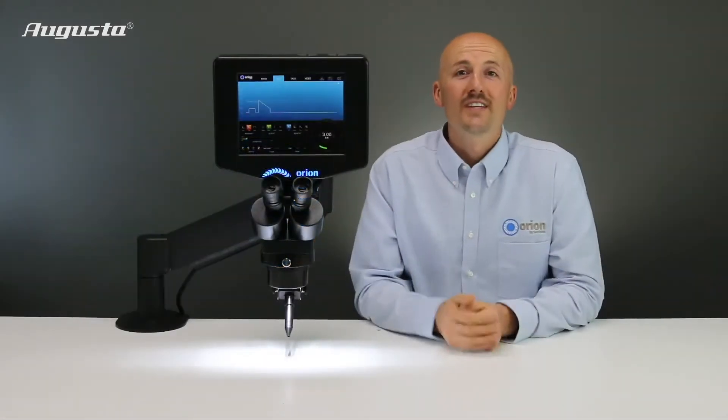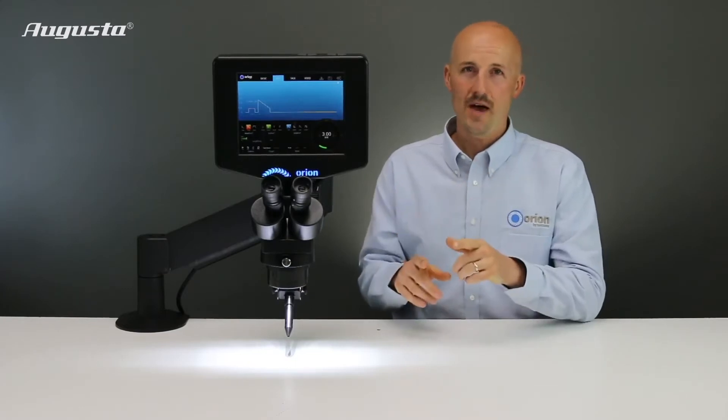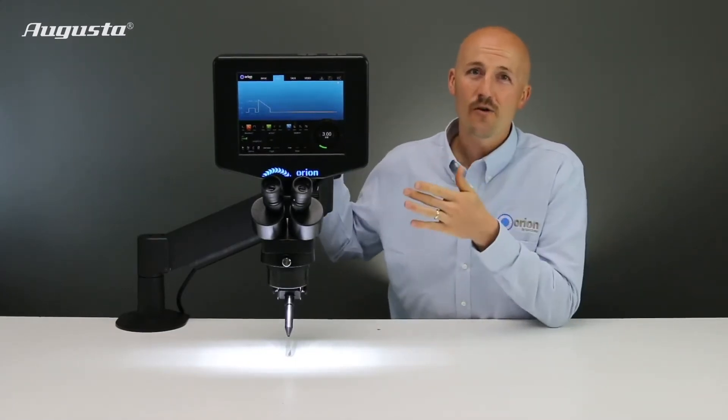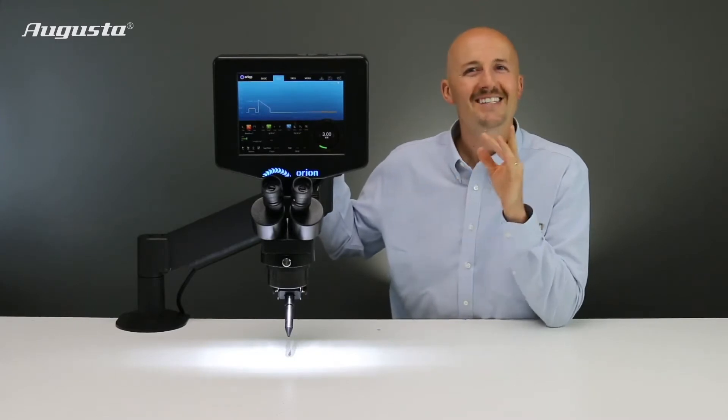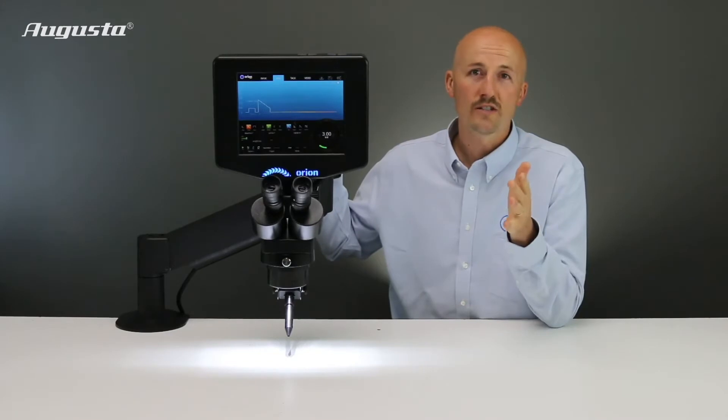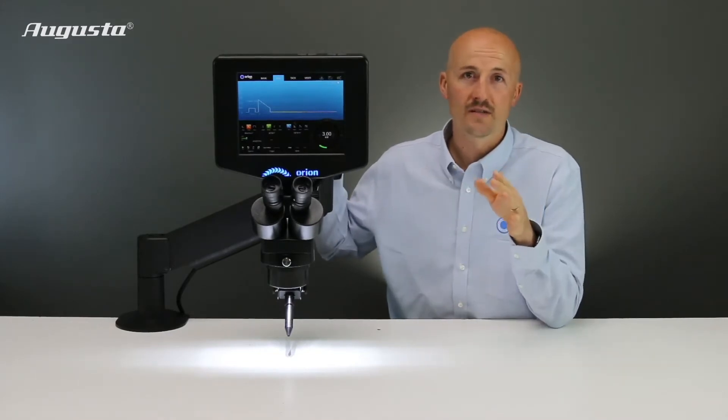Hello, I'm here today with the top-of-the-line, best-of-the-best PulseArc welding system in the world. This is the Orion 200i2, and it has everything you could ever need, and more, in the smallest footprint of any micro welding system in the market.